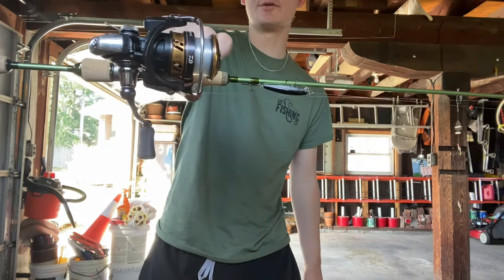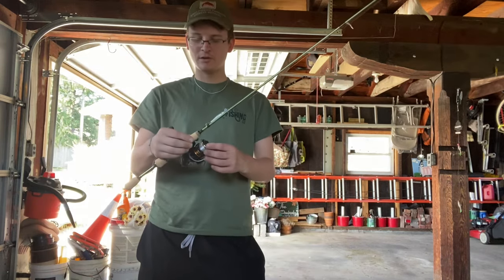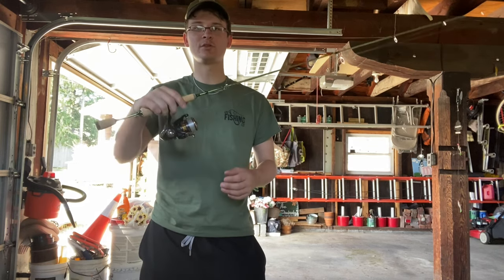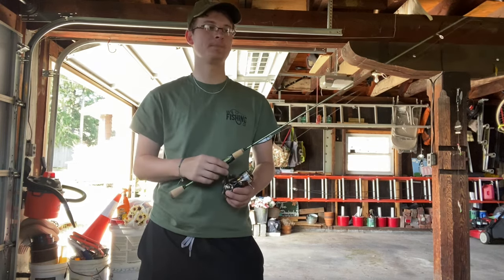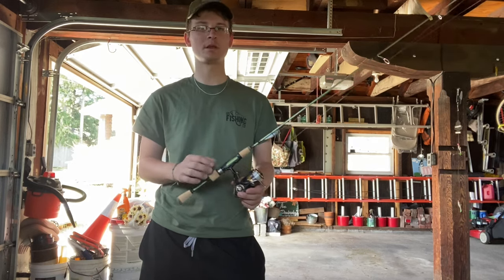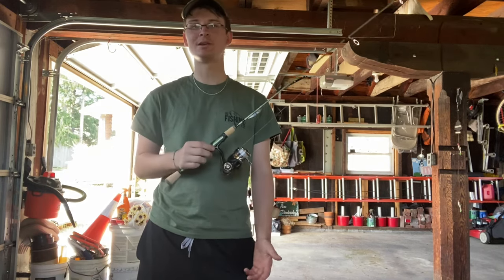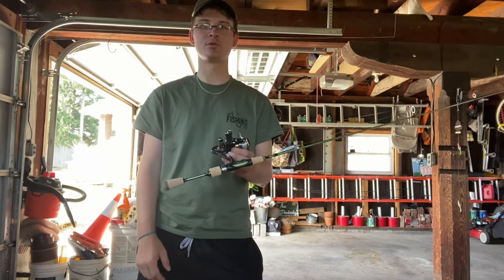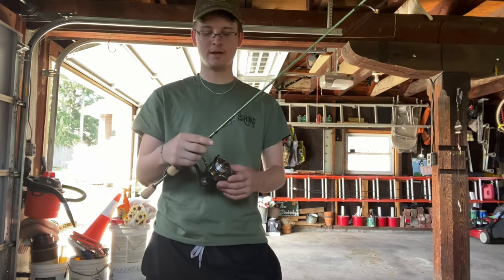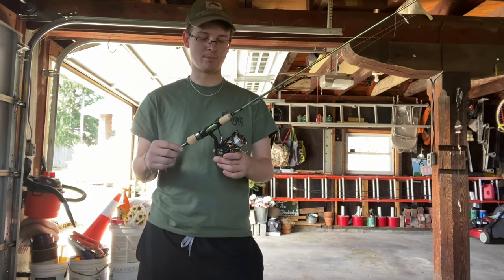I really only fish Daiwa reels. I feel like I get a great drag — some of these reels have 23 to 24-pound drags while being as light as an aluminum reel. You're not going to find that combination elsewhere. Shimano is good but you're going to pay more money. This Daiwa Legalis was only about $70, and I've had this reel for probably five or six years. As long as you keep up with regular maintenance, you're not going to have to worry about anything with it.